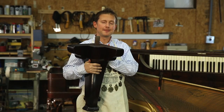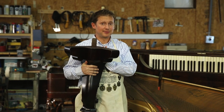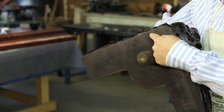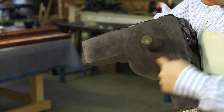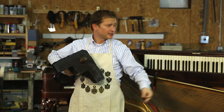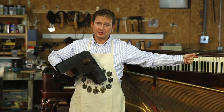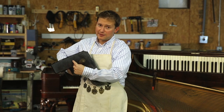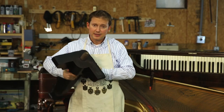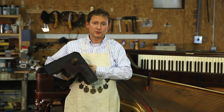To further illustrate where serial numbers can be on square grand pianos, we have a square grand piano leg. Not all square grand piano legs have the serial number stamped on them, but most do. As you can see on this leg, the serial number is stamped across the top. You'll see a number four here — this indicates leg number four. The four is not the serial number; the serial number is this five-digit number right up here.